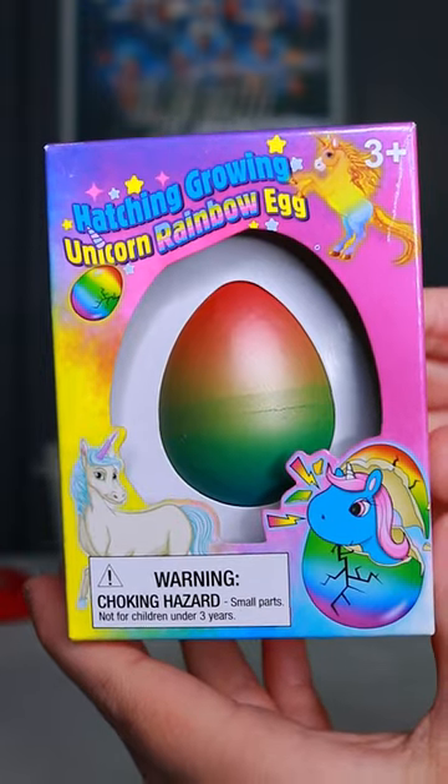Here with me I have a hatching growing unicorn rainbow egg, and today we're going to start our journey of hatching and growing our new unicorn.